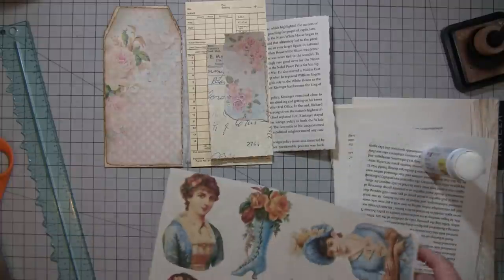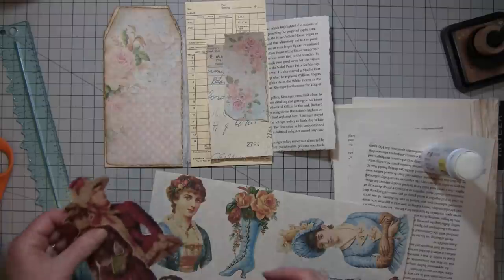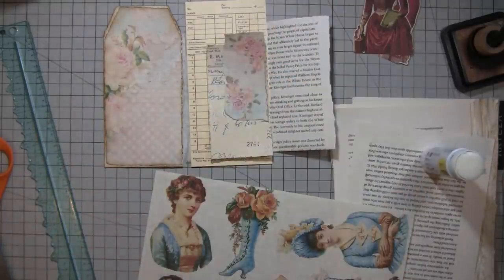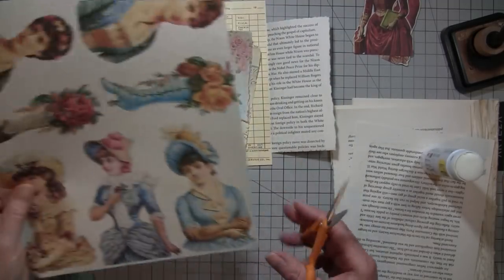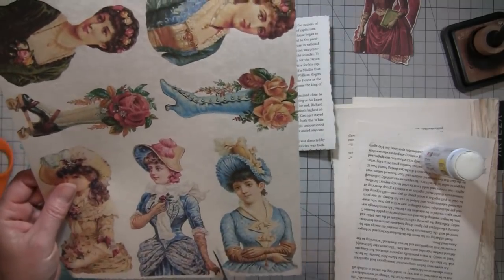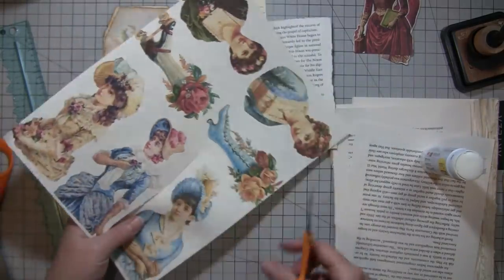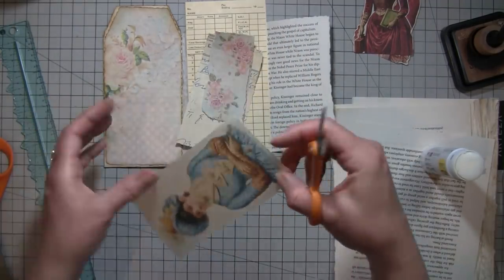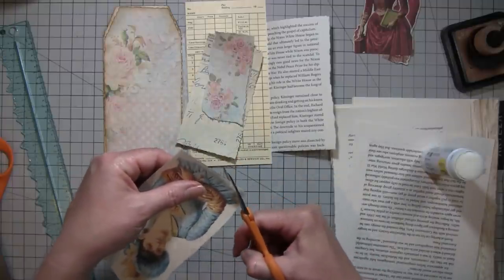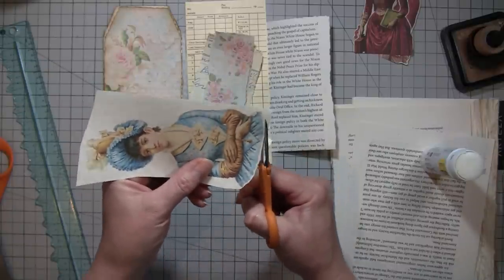I think I might want one of the blue ones — I like the red, I just don't feel like it goes with this particular page at the moment. So I'm going to fussy cut — fast forward if you don't like it; that's your cue. I got this lady right here. These are gorgeous, Lorna, if you happen to see this video. She really did a nice job — the color and everything is just really good.